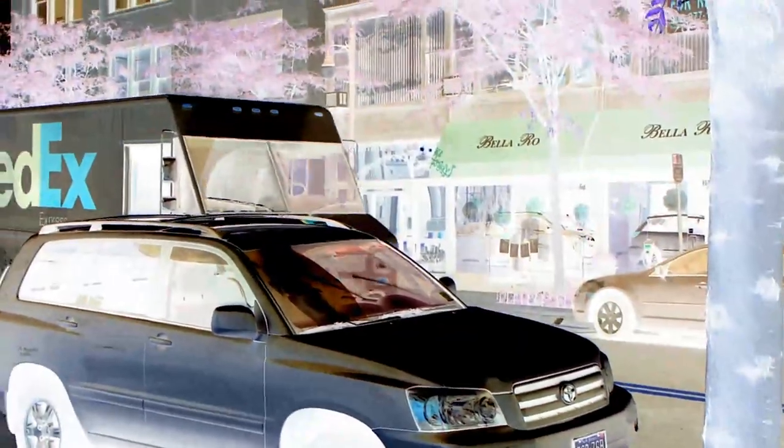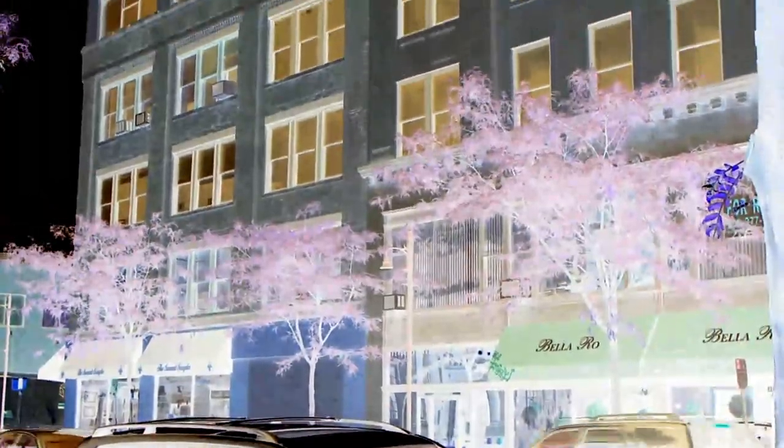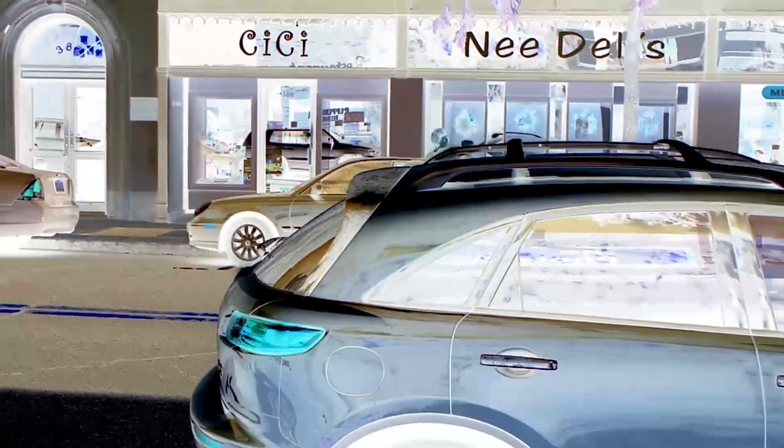Now we have the inverted color, which I think is really neat that we can use in video. If you ever wanted to do some funky fun things as far as video, you could do something like this — maybe record a music video in complete invert. This may hurt some people's eyes, so I'm going to come out and we'll do another one.